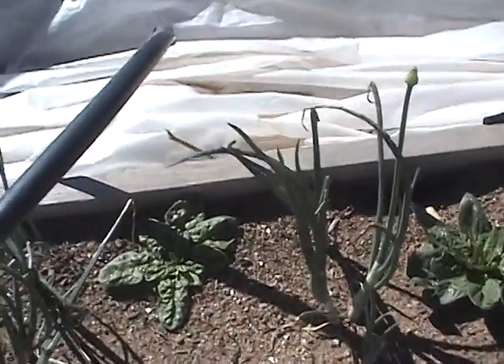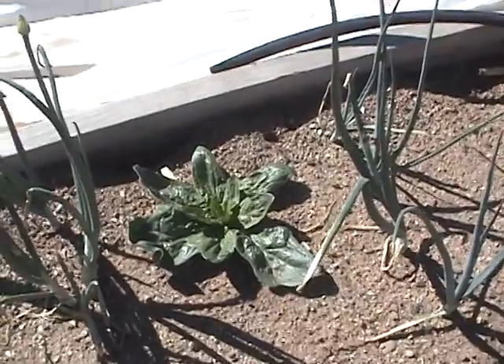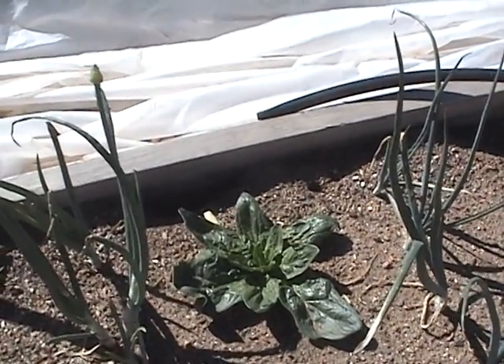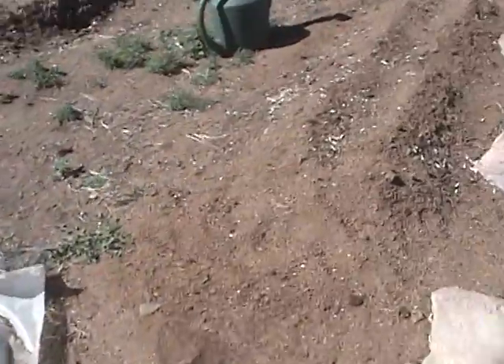Over here we have our onion mixture — onions did really well. Then we have two spinach plants that we've cut and they grow back, which is wonderful. It's nice to have your garden-fresh salads.